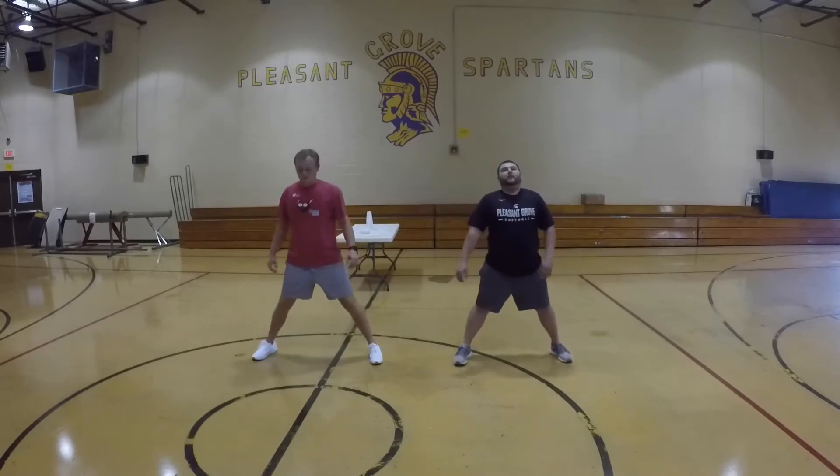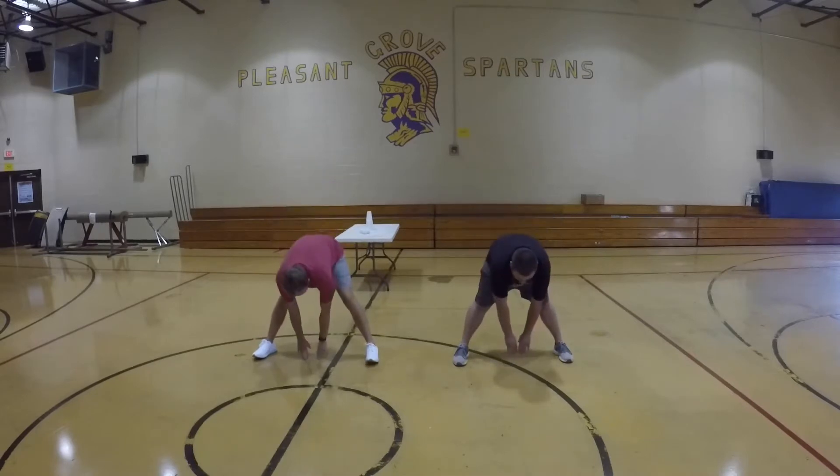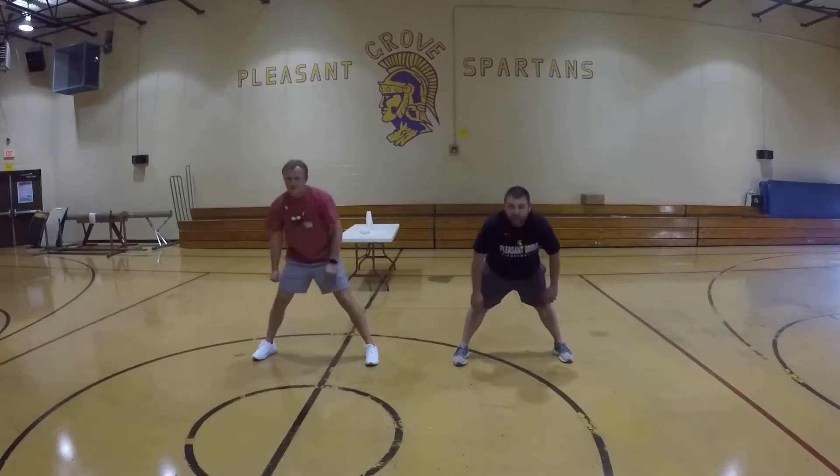Here we go. Reach down to the middle and touch the floor. We're going to hold it for ten seconds. Three, two, one — hold. Ten seconds. Great job.